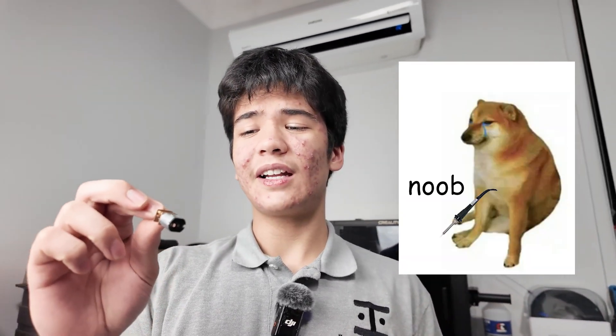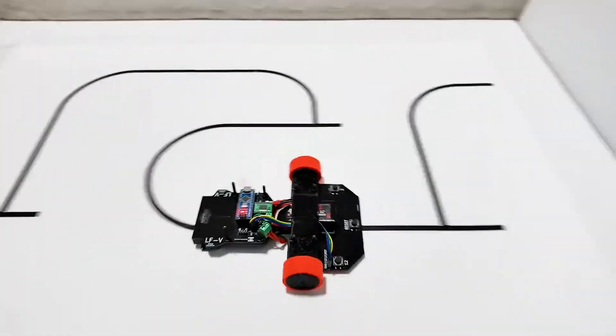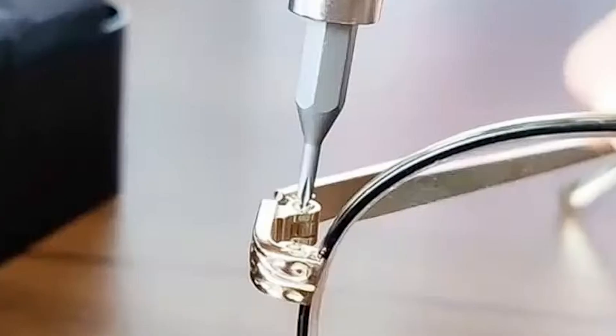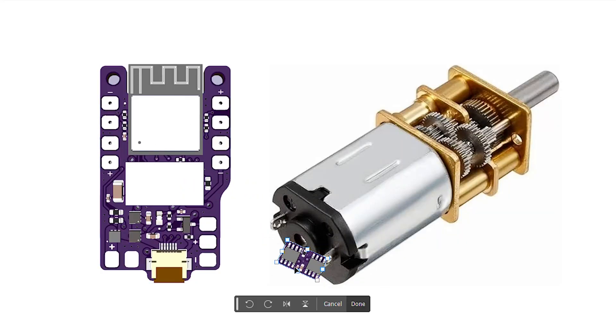Now you might be wondering why I made this and what problem does it actually solve. I don't know if it's just me being a complete noob, but anyone who's tried to solder one of these has probably experienced something like this. For the last two years building projects with N-Series gear motors for things like line followers, sumo robots, antweights, and pretty much anything that was small and needed to move, I've wanted to make something that made soldering easier and allowed me to move the motor driver off the main board onto the actual brushes.